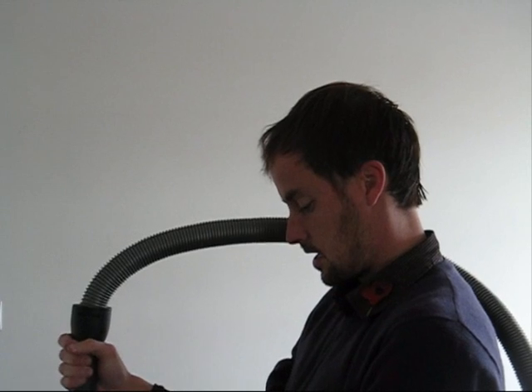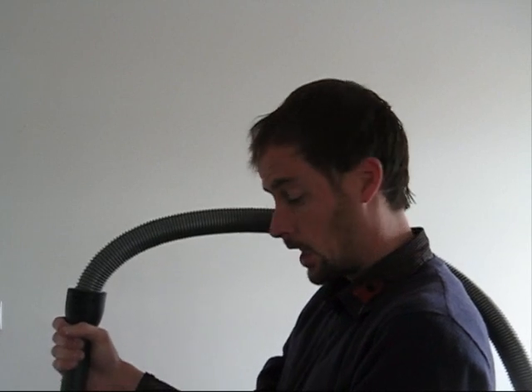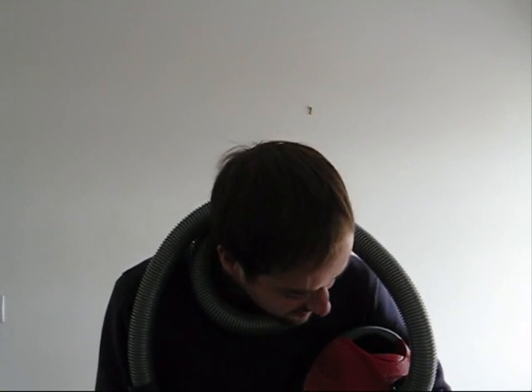Hello, I'm Gary Cutlack and welcome to Energy and Escritch. Today's energy saving tip is to do with this thing, the vacuum cleaner, which hoovers up huge amounts of electricity every time you want to clean your floor and pick up the human detritus that lines our everyday world.